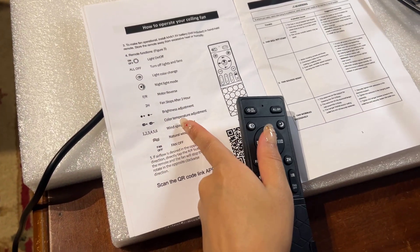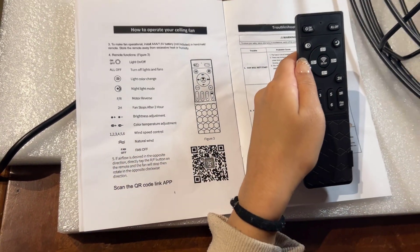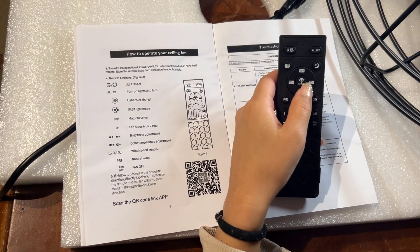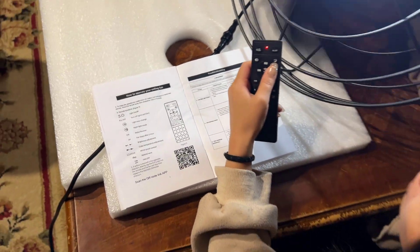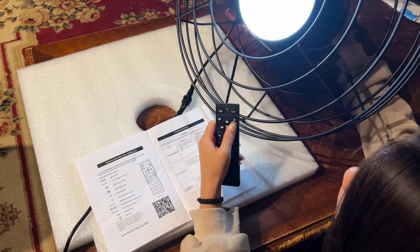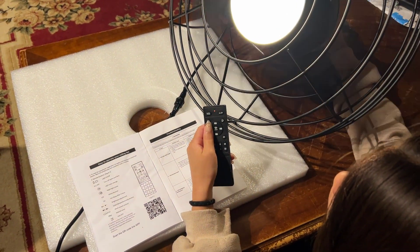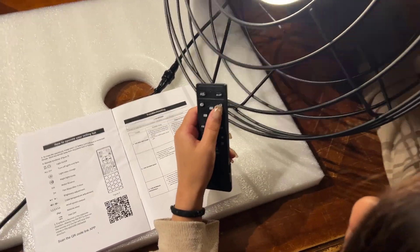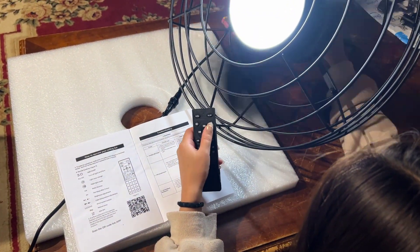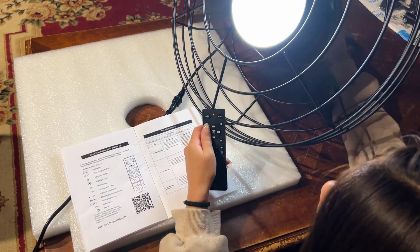Next is the color temperature adjustment — that's the K plus and K minus buttons. K minus is on the left, K plus is on the right. If I press K plus it gets cool, and if I press K minus it goes neutral and then warm. Pressing K plus again brings it back to neutral, then cool; K minus goes neutral, then warm.